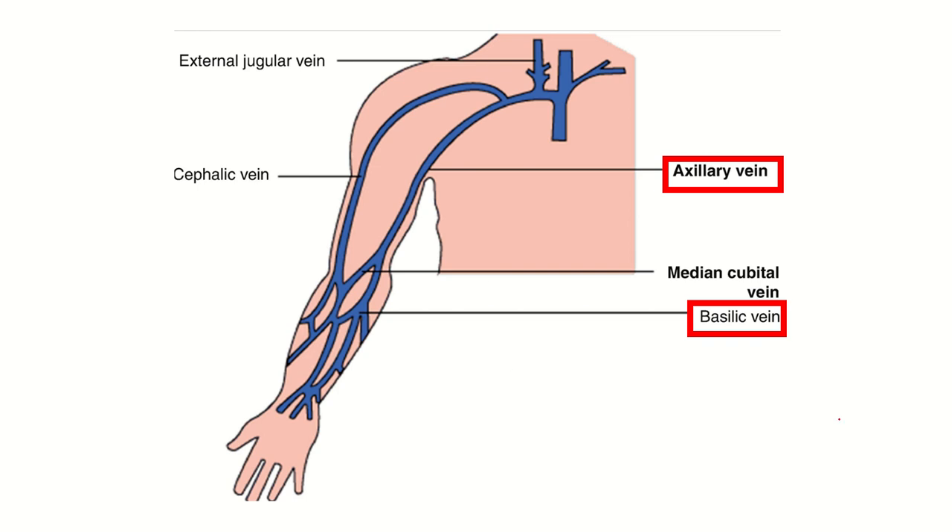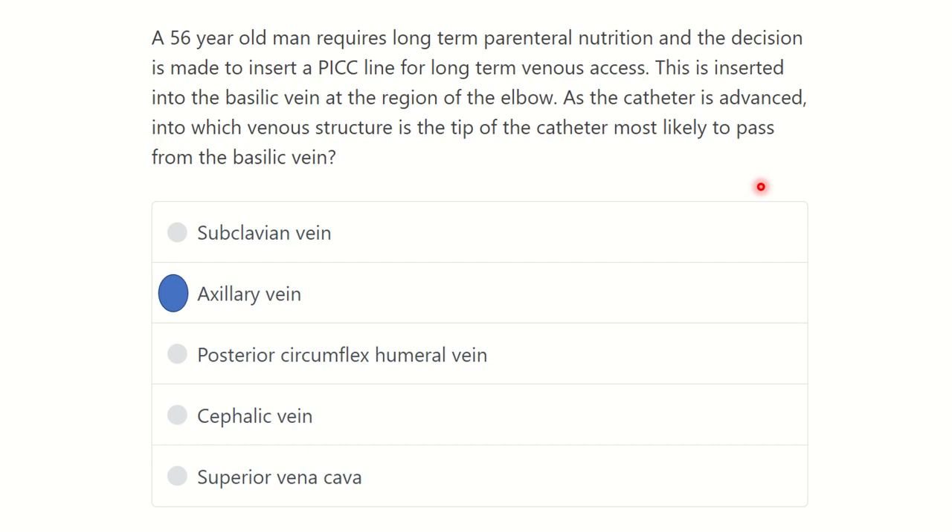So in this question, a basilic vein cannula is inserted at the elbow and it goes into the axillary vein. The cannula easily passes up to the axillary vein. So our answer is that for long-term parenteral nutrition, when the cannula is inserted through the basilic vein, it reaches the axillary vein. Thank you all.